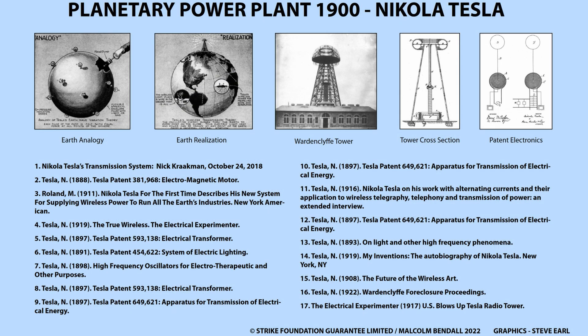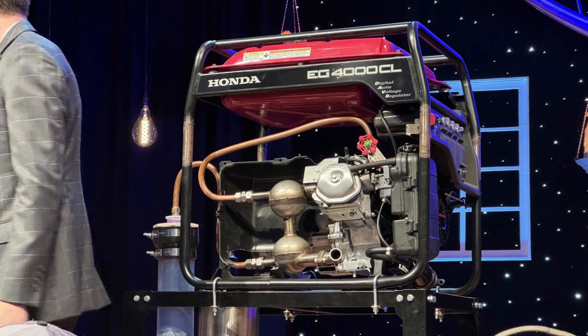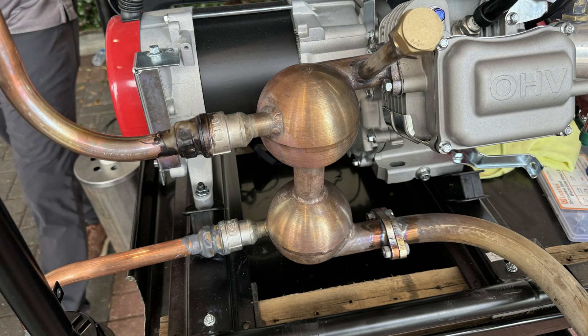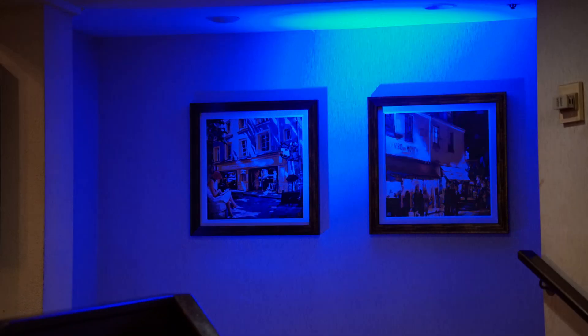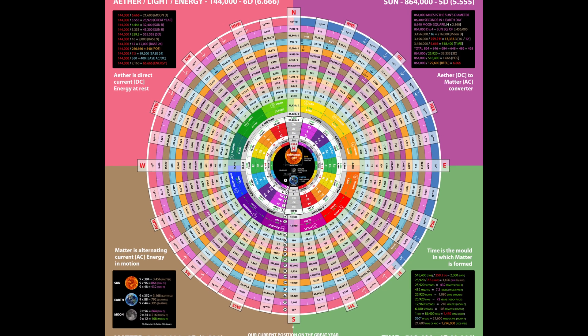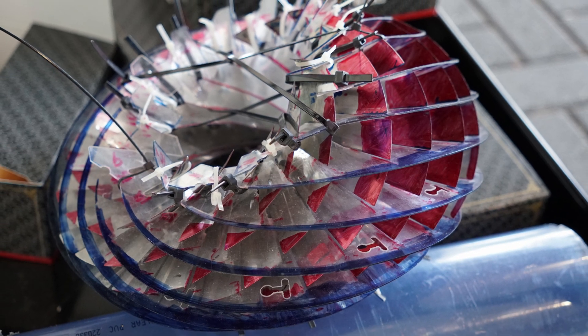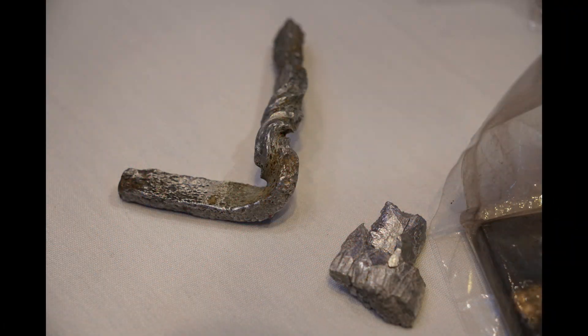A thunderstorm generator is a new but ancient device that is able to retrofit to our current technology. It functions by implosive forces instead of explosive forces. A thunderstorm generator must be tuned to the engine, tuned like you would a musical instrument using ancient geometry and sacred math. By tapping into the forces of the universe, we can access energy all around us. This should clean up waste energy by following the order within creation.